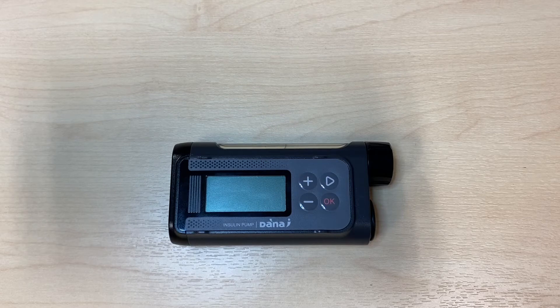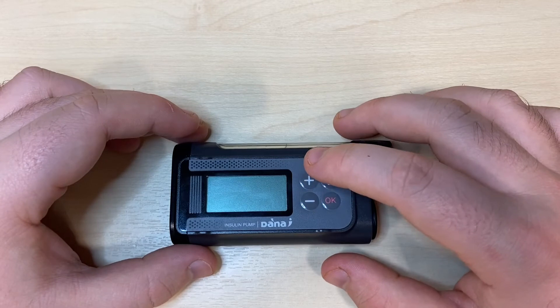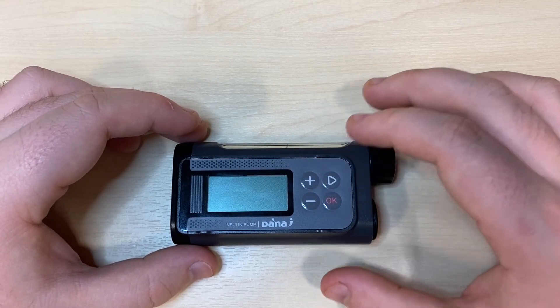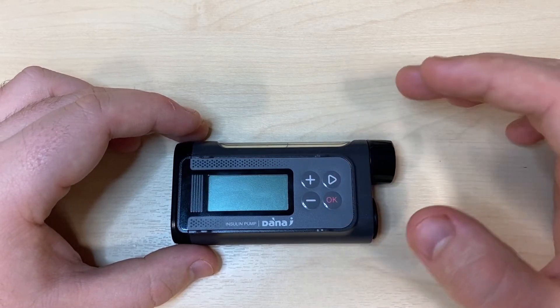Getting to know the Danari insulin pump. The Danari insulin pump has four buttons: plus and minus, which are more often than not edit buttons; right, which is always directional or movement; and OK, which is yes, agree, or move forward.